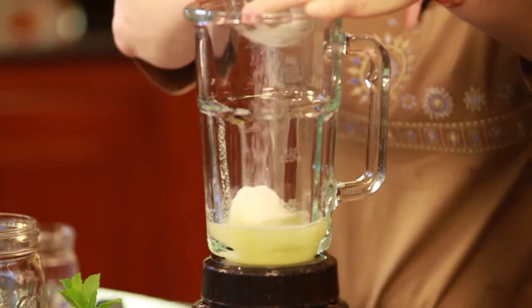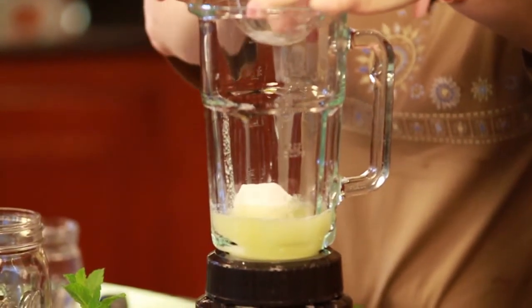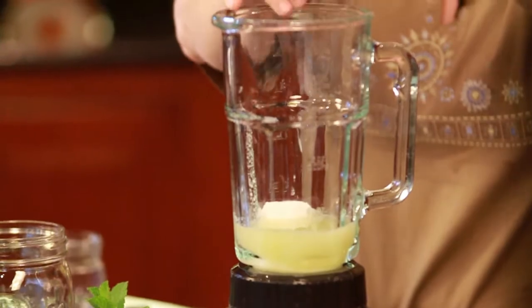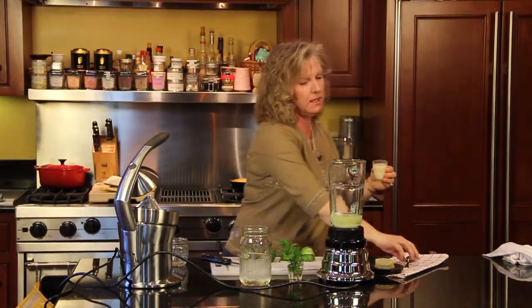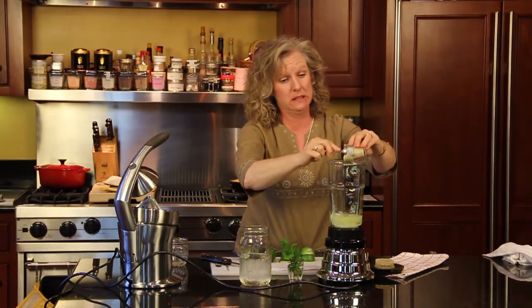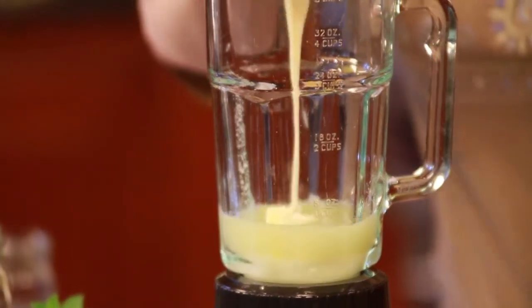I think the lights make the sugar get hard. And then three tablespoons of sweetened condensed milk — that stuff is wonderful.